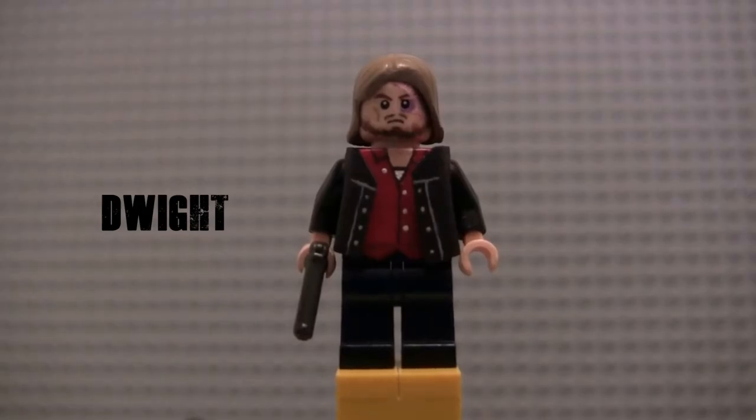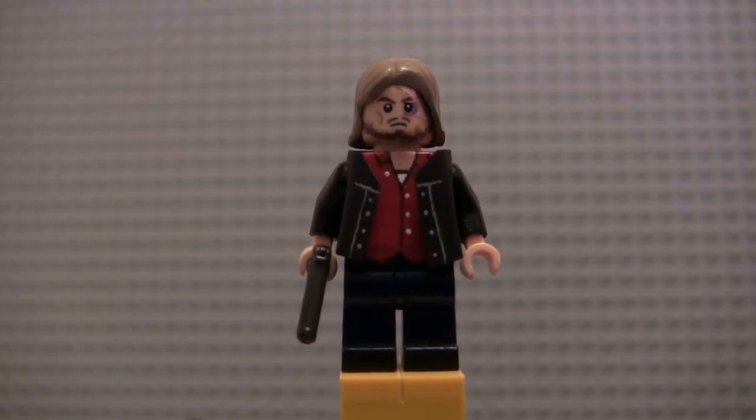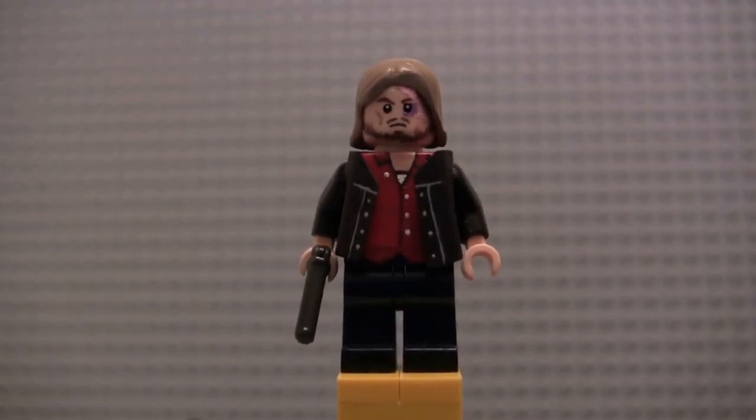Next up we got Dwight. This figure is based off of his look in the Season 8 poster and different clips we've seen of him in Season 8. He's got a red button-up shirt with white buttons — you can see a t-shirt and skin showing underneath. He's actually wearing Daryl's vest with another black jacket underneath, which is why he's got the black sleeves. I kind of tried my best to replicate Daryl's jacket.